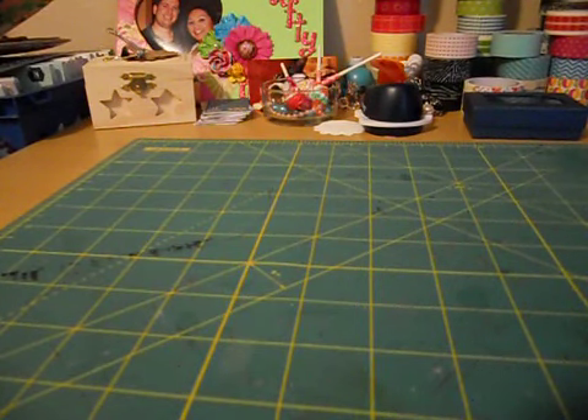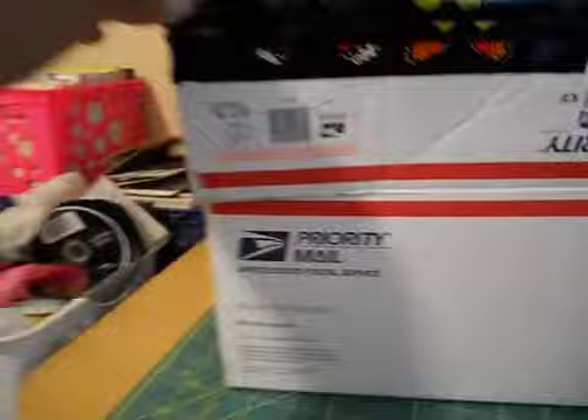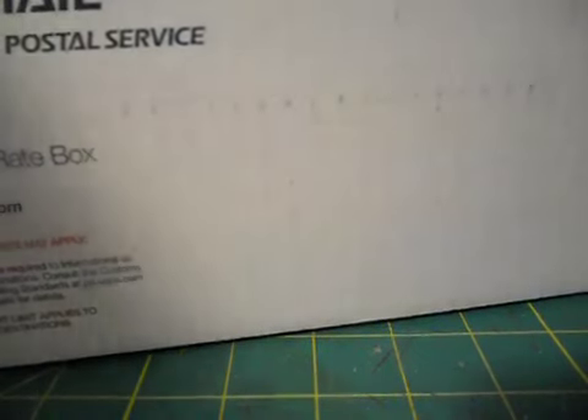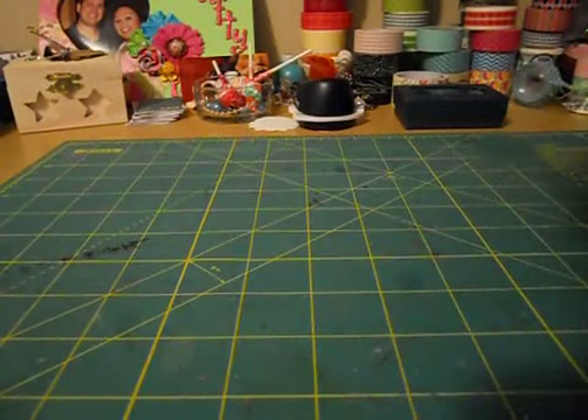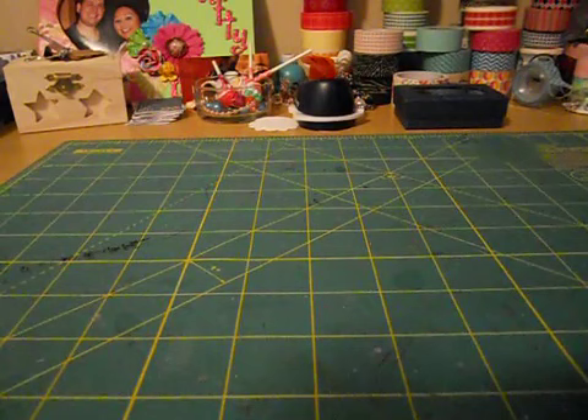On to my package! I came home today and I had this huge medium flat rate box - heavy - on my dining room table. And I was like, oh my God, I got a package! Who is it from? And it's from Liz B., and I believe her YouTube name is Crafty Girl - I forgot the numbers at the end but I'll put it in the description box below. I haven't opened it or anything yet.